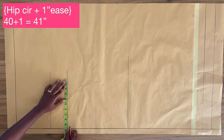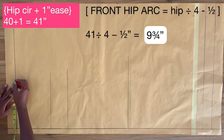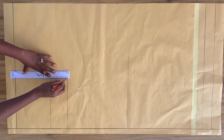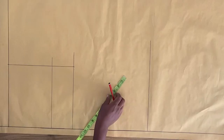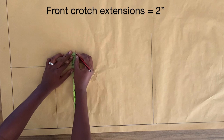From the side seam on the crotch line, I'm going to mark my front hip measurement, which is nine and three-quarter inches, and do the same on the waistline. Now I'm going to connect both points with a straight line. Then on the crotch line, I'm going to come out from this vertical line and mark two inches.